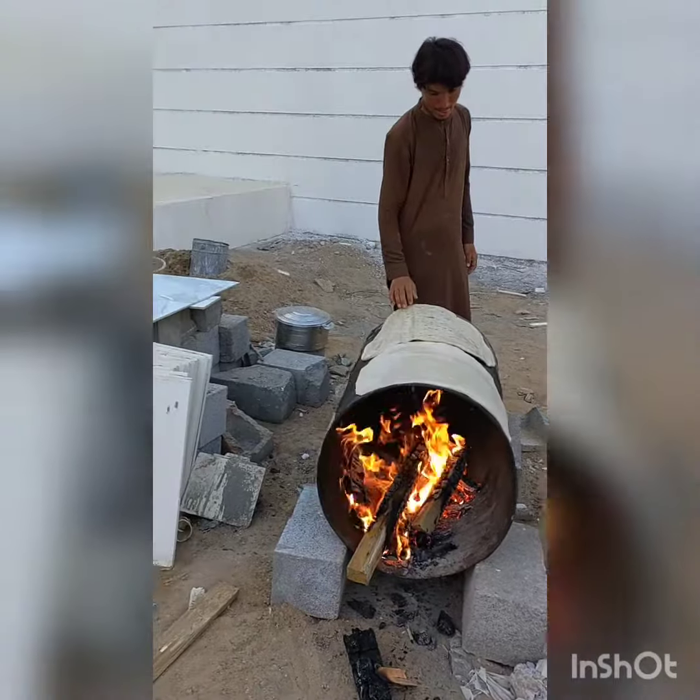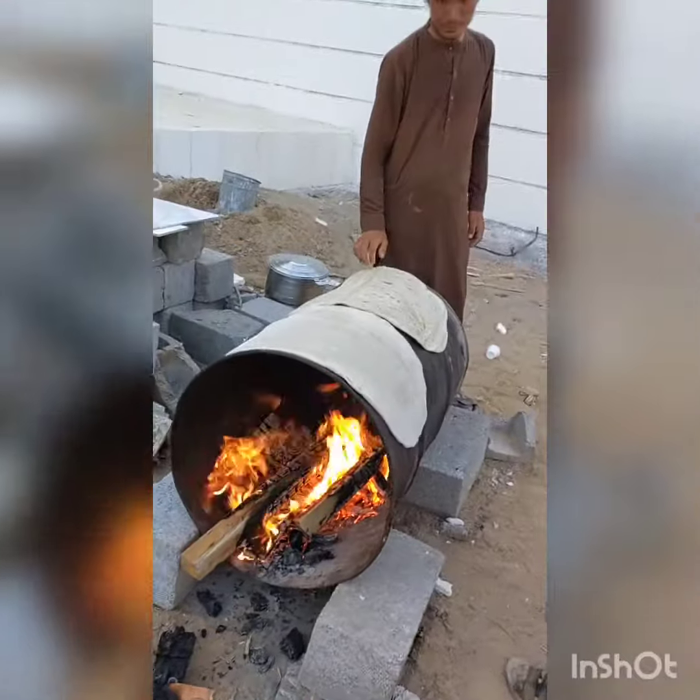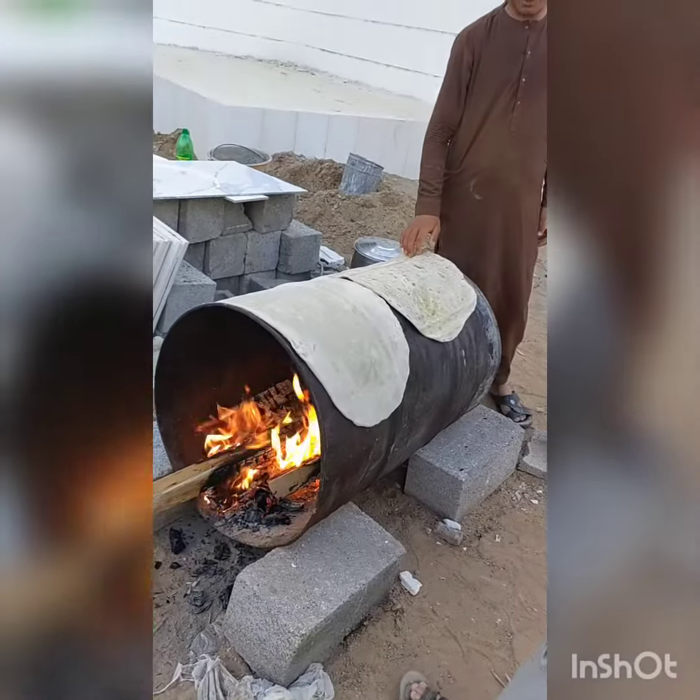Ang kubus. Ang mainit. Atagal maluto. Yan po yung oven nila — isang malaking drum. Tapos pinapasok ko sa ibabaw.